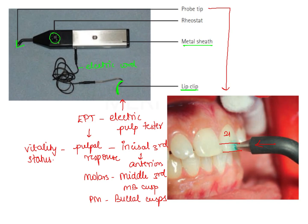Once the electric current is passed, it travels through the enamel prisms, through the dentinal tubules, and reaches the pulp horn, where it stimulates the A-delta nerve fibers of the pulp and brings about different responses.